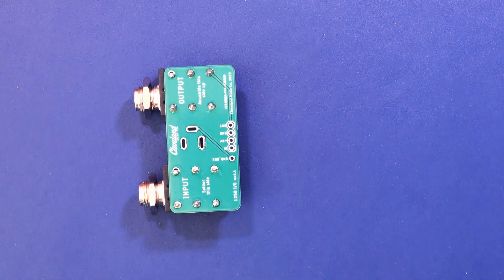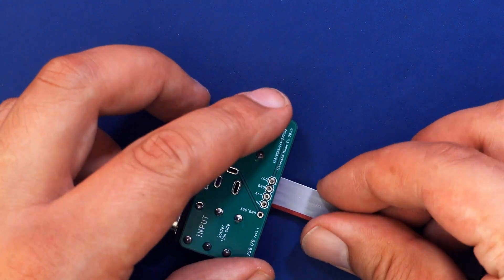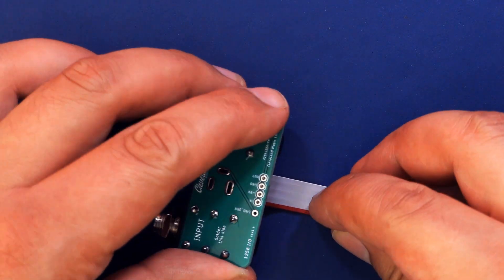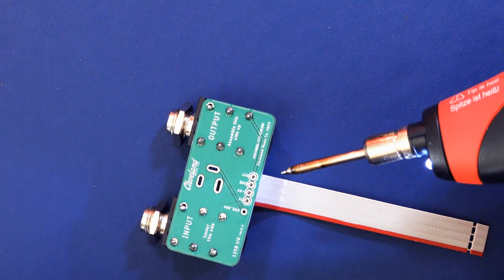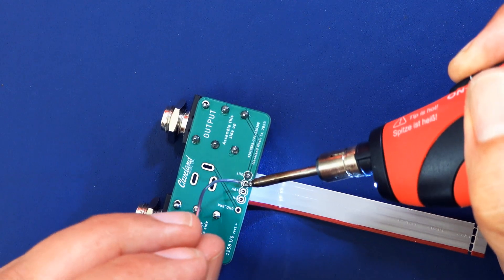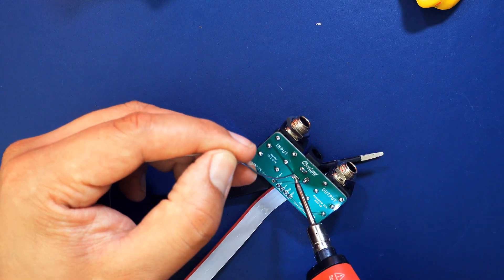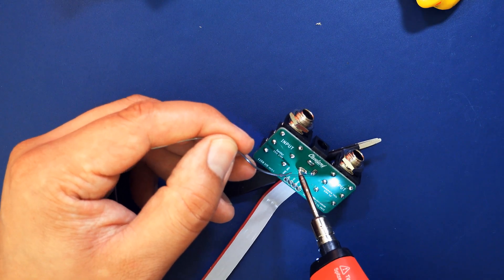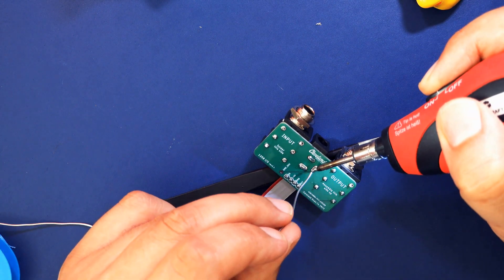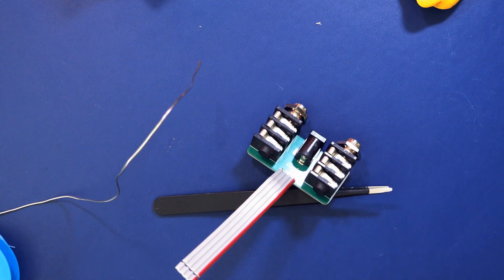Next, solder the two stereo audio jacks to the other small board so they're sitting opposite the side with the Cleveland logo on it. Then solder the long ribbon cable to the board so it's connected on the same side the audio jacks are on. On that same side, solder the power plug. It's a good idea to place the board on a pencil or something similar so the plug doesn't fall down.